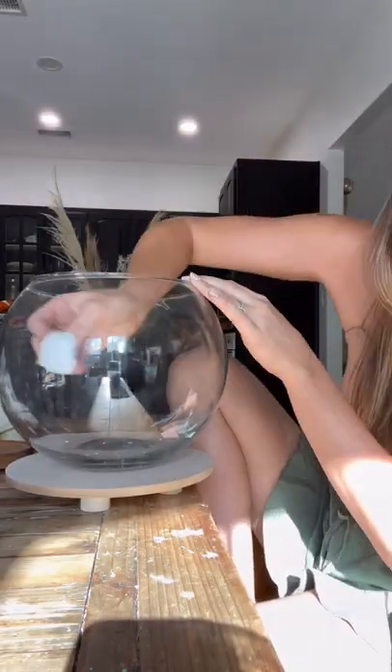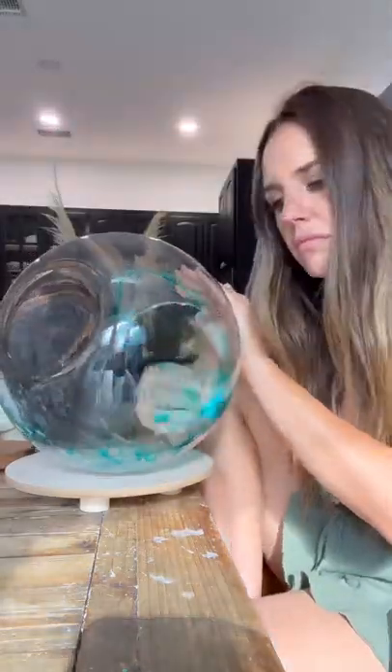You're going to start with your fish bowl and just set it on the table. Pour in some rubbing alcohol, get a cotton swab, and rub that alcohol all the way around the bowl.